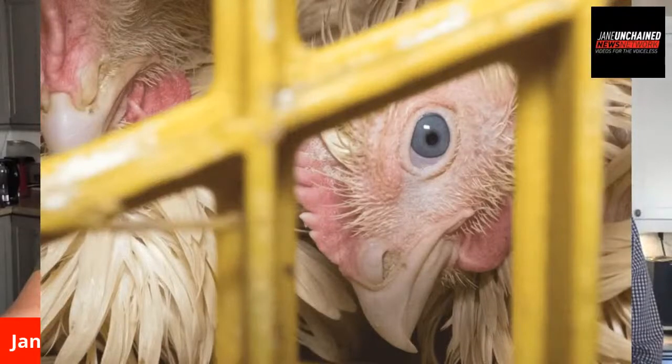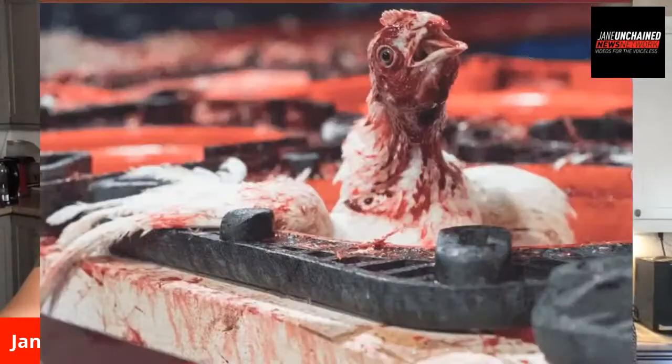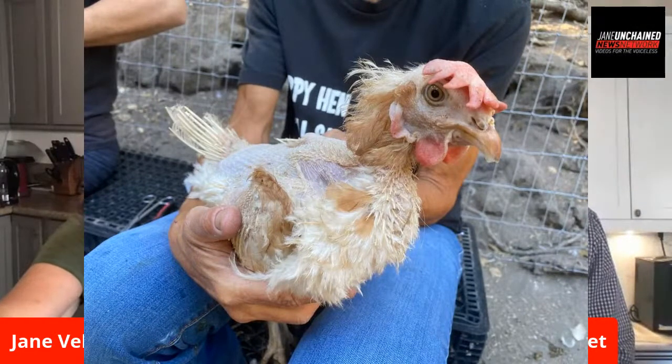The mainstream media was forced to cover the fact that COVID-19 hot spots include slaughterhouses — but they don't even call them slaughterhouses. The word 'slaughter' is verboten. They call them meat-packing plants, food processing plants. It's like people are absolutely terrified to acknowledge that these animals are dying for this food. They don't want you to know it.